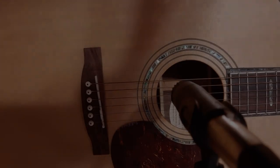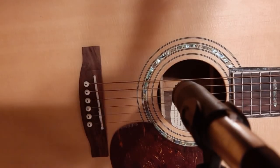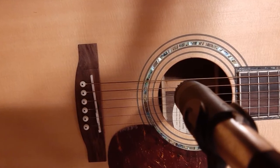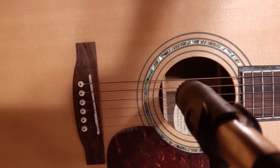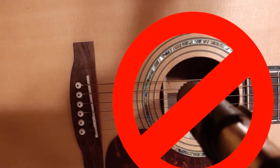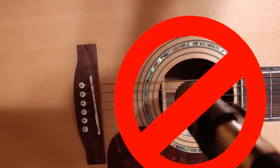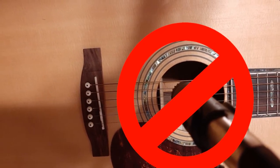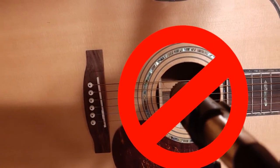This photo depicts a common mistake. Whether micing a guitar live or in the studio, you do not want to put the mic directly aimed at the sound hole. This will typically pick up way too much low end and not enough clarity. There could be times in the studio where this is a sound you're looking for, but that's rare, and on a live stage it's just typically not practical at all.